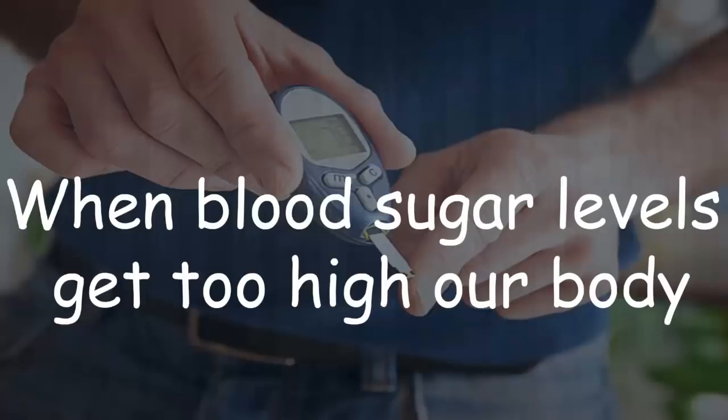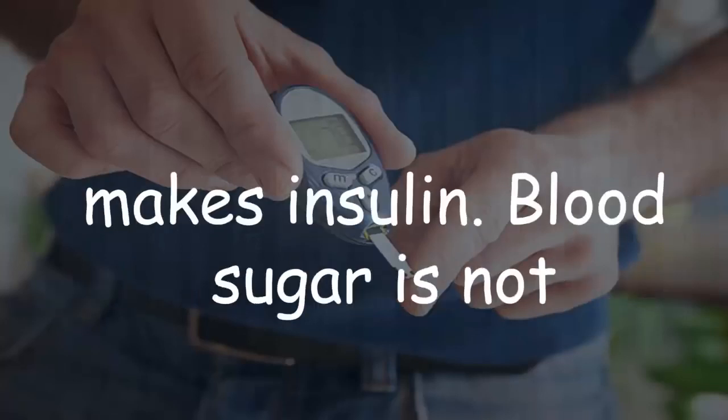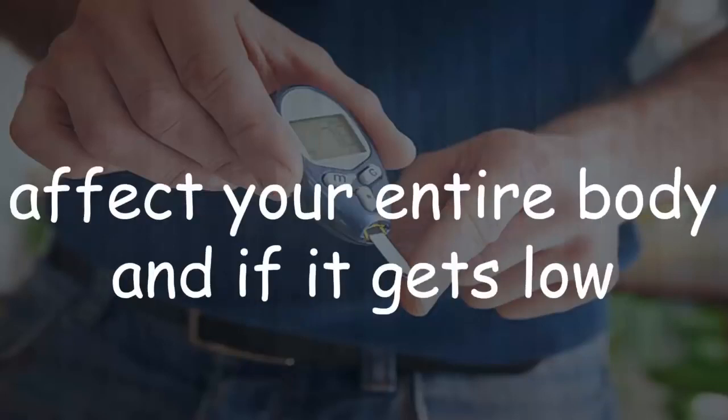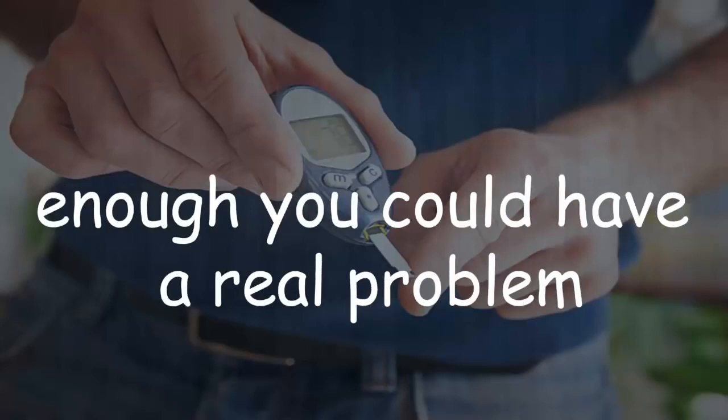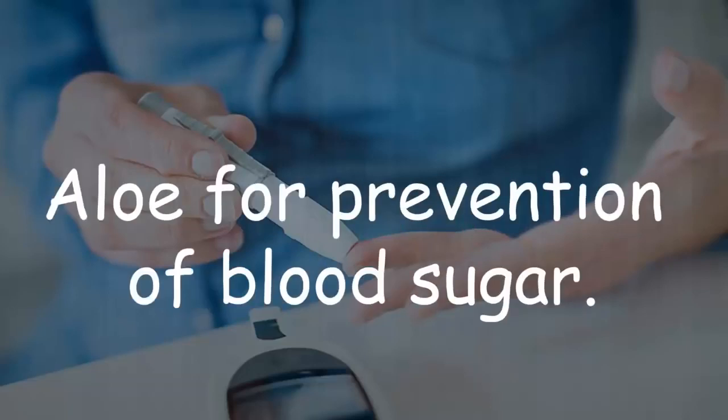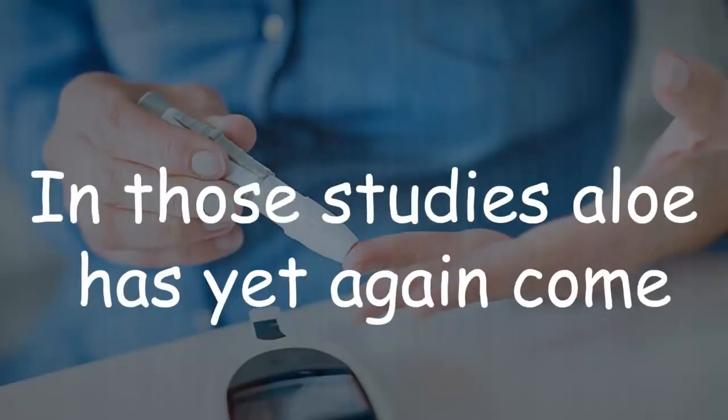When blood sugar levels get too high, our body makes insulin. Blood sugar is not something you can play around with — it can affect your entire body, and if it gets low enough you could have a real problem. Scientists in their studies used aloe for prevention of blood sugar issues, and in those studies aloe has come out with good responses.